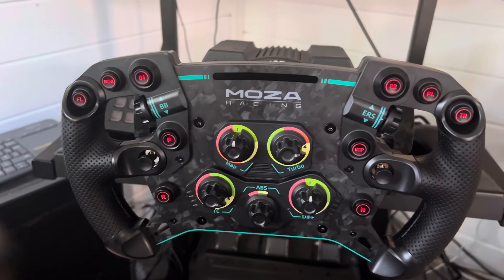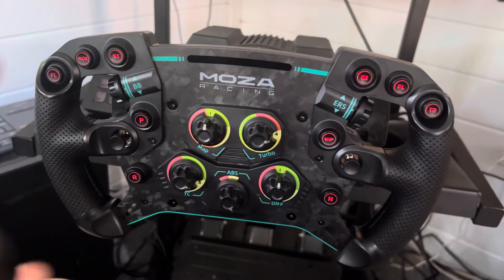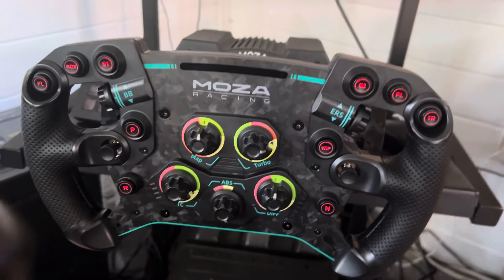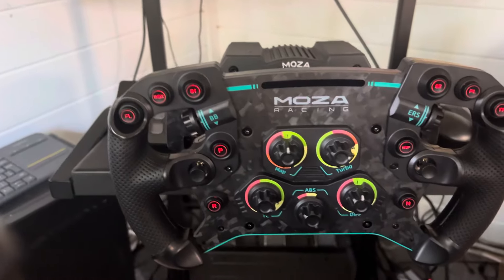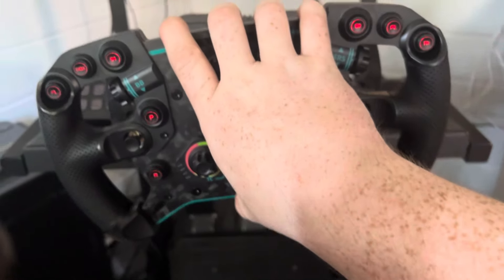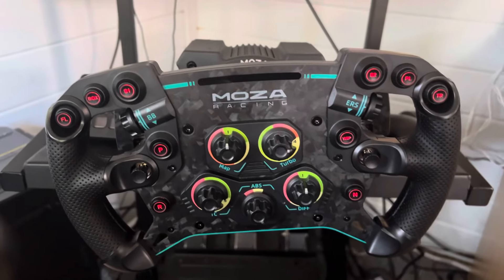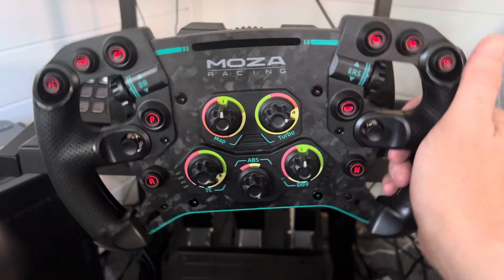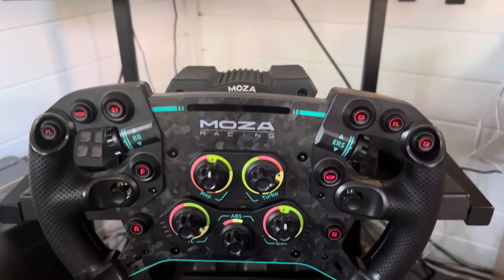Hello everyone, welcome back to another video. I've got some exciting news to share — I've upgraded my wheel and base. I was a Logitech G920 user for a good two or three years, and I thought I'd take a step up. I've gone with the Moza GS V2 wheel and the Moza R5 direct drive base.